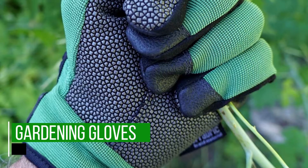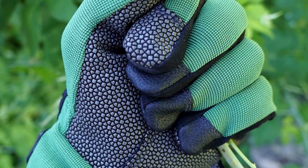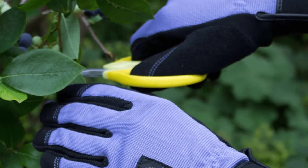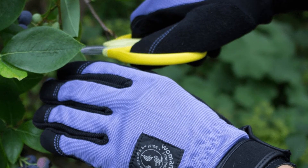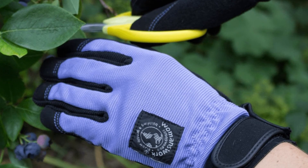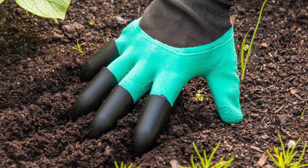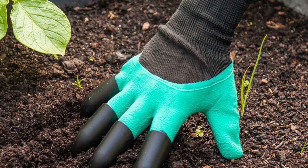Gardening Gloves. If you do not like to come into direct contact with the soil, you might want to get your hands on a pair of gardening gloves. The best are heavy gauge, and they're also water-resistant, so that you do not have to come into contact with a muddy mess when you're working. For most ideal use, go for a pair that reaches just below your elbows.